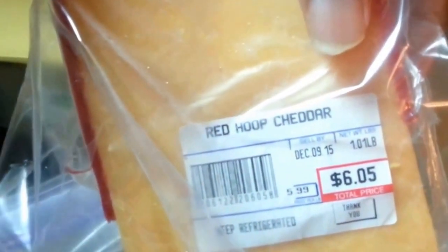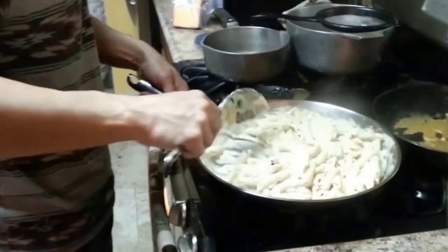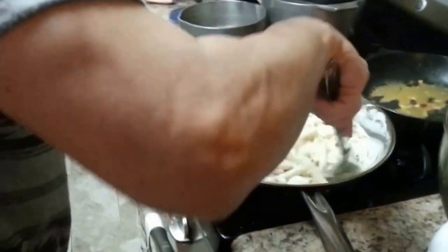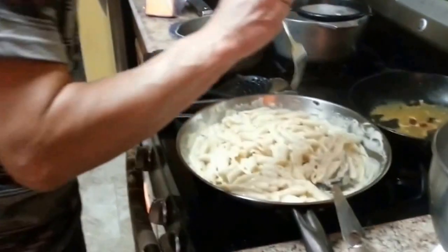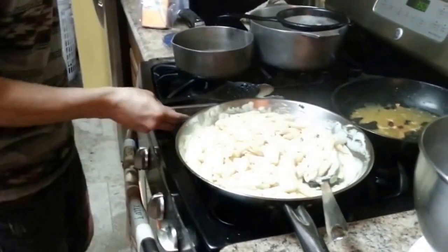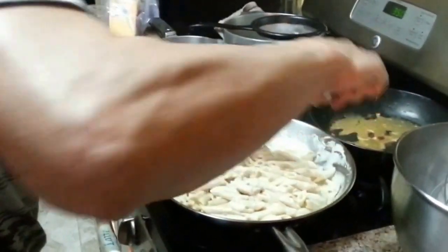The cheese we used is called red hoop cheddar cheese and look at the price — $6.05 at Winn-Dixie. I don't know what it might cost at another store but it's cheap at Winn-Dixie. Look at how little we used, and for people that don't feel like using all the natural ingredients and pasta sauce made from scratch, you can also buy the jar kind depending on how you're feeling. If you don't want to do all of this, you can just take the shorter route and use jar cheese.